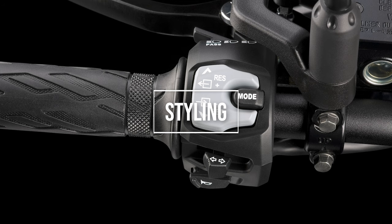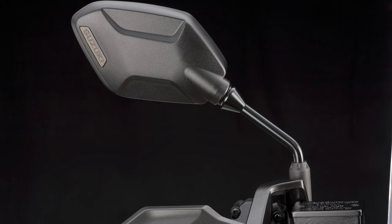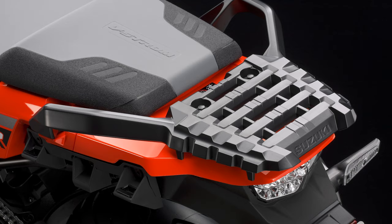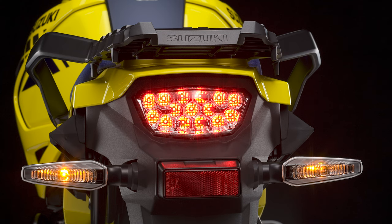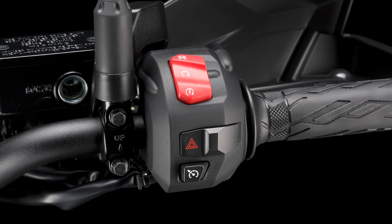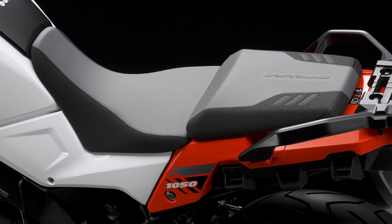Let's talk styling. While unmistakably V-Strom, the new design is a thoroughly modern take on the styling of the legendary DRZ race bike and the DR-BIG production machine. The beak, now synonymous with adventure bikes, was first seen on the DRZ, and the new design further highlights the association but with a more aggressive and standout image. The shape of the fuel tank also apes the design of the DRZ.